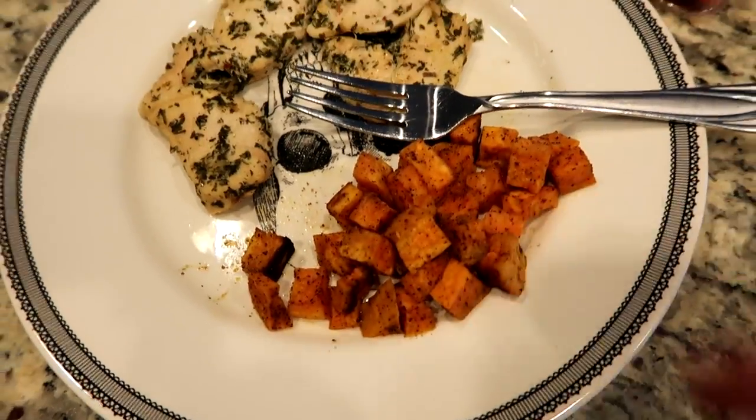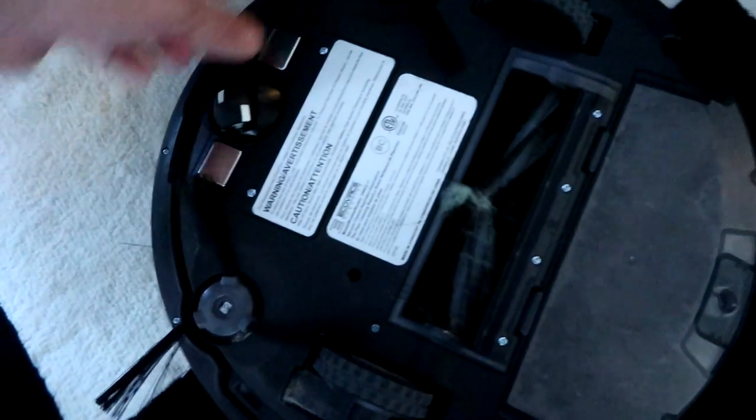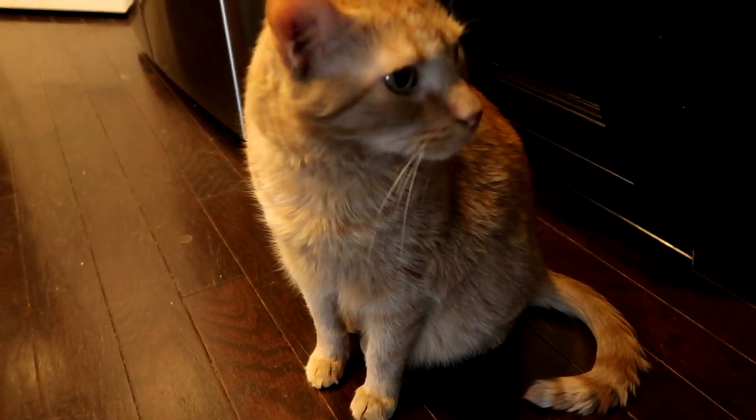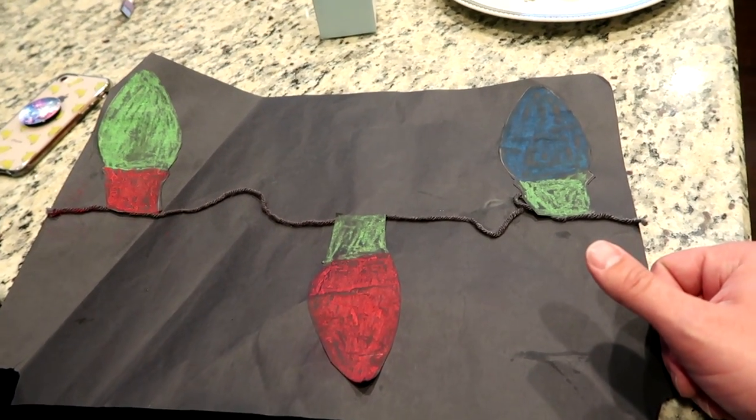Chimichurri chicken and some sweet potatoes. Our robot's stuck — let's see what he's stuck on. Oh, he's not stuck on anything, he just does this sometimes. Your hair is probably wrapped around him again; we need to empty it. Something weird I like to do is dip my chicken in vinegar. It was really dry — I cooked it a little too long, but the chimichurri marinade is pretty good. Ian was wanting me to try kombucha. John brought home this beautiful Christmas drawing — I appreciate it a lot.